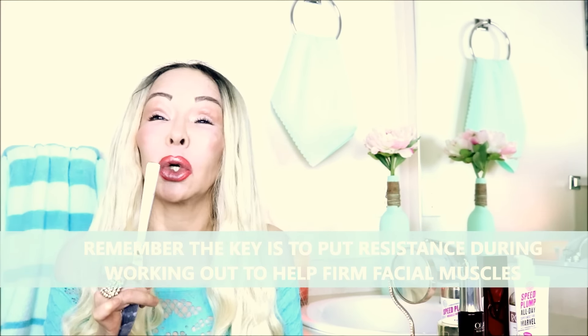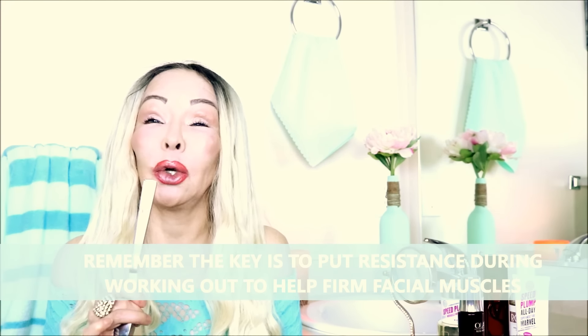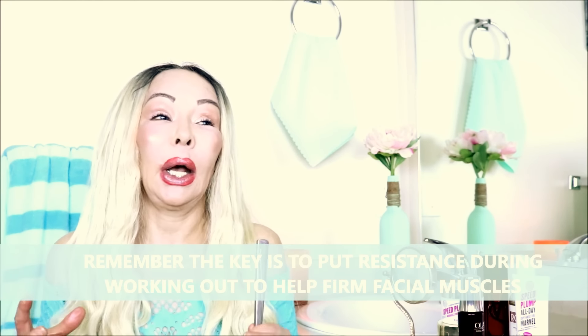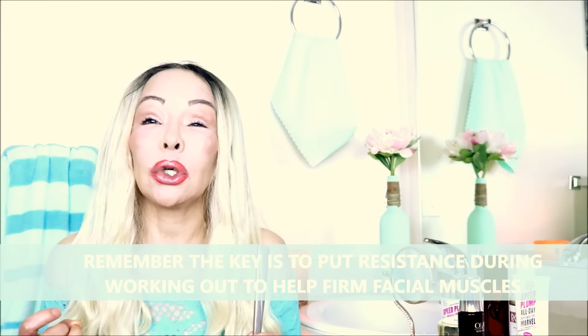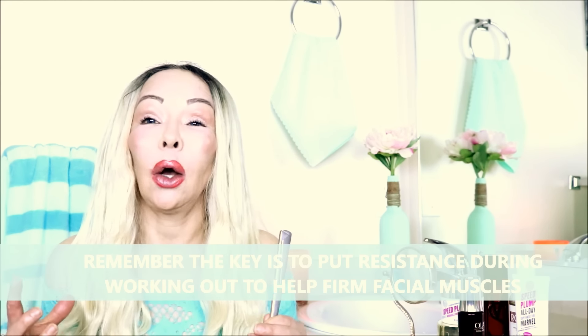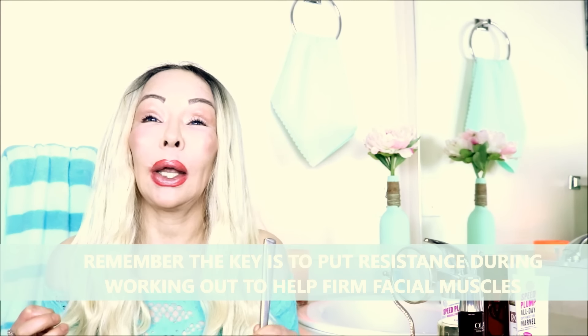I saw my mother doing this when I was a little girl, so I have practiced this for a long time. The thing is, there are so many anti-aging and beautification tips that I have to give you, and one video is impossible to give everything out — but I try my best to do videos as much as I can to release the information. Another facial workout I used to see my mother and my aunt doing is coming up next.